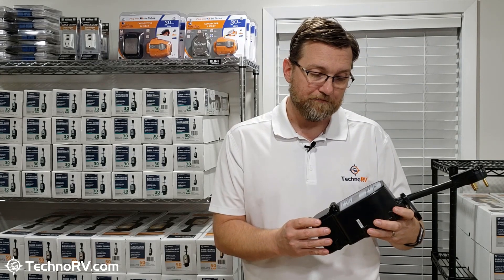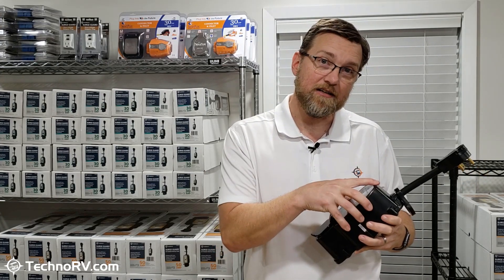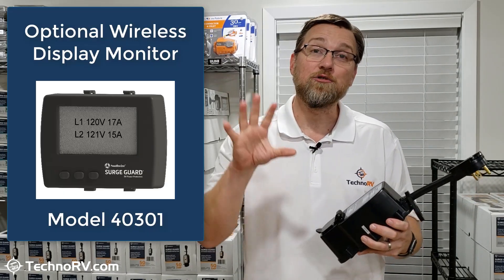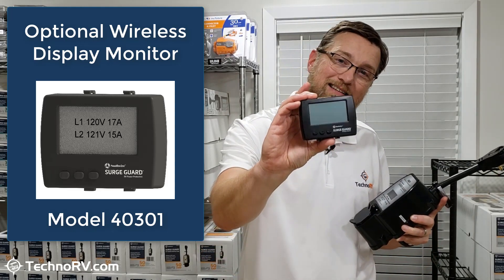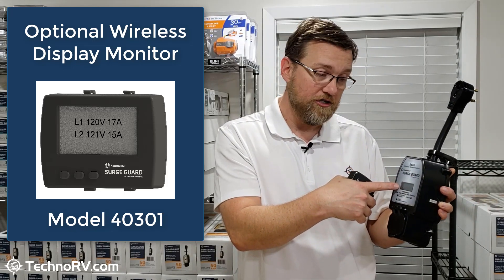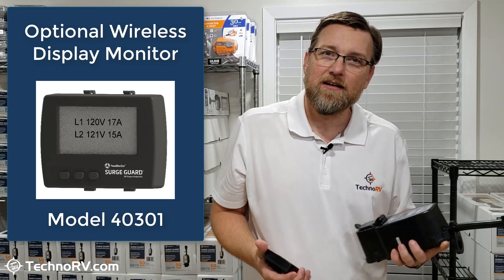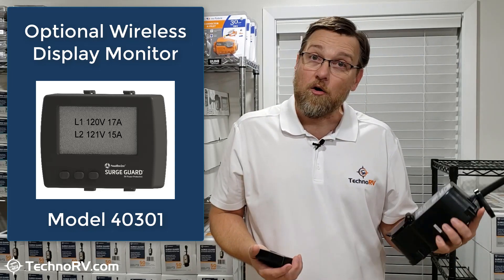When you go to the product page, you'll have some options because the 34931 has a great feature — they've built in a wireless adapter into these units. That wireless adapter communicates with an optional display that goes inside the RV, and that's really what's exciting about this new unit. People have said, what if something happens in the middle of the night and it cuts my power, and I've got to run out in my pajamas to read the display? Now you don't have to.